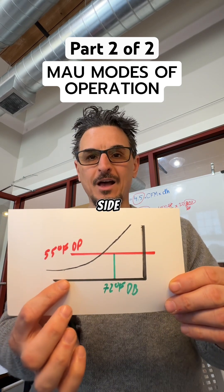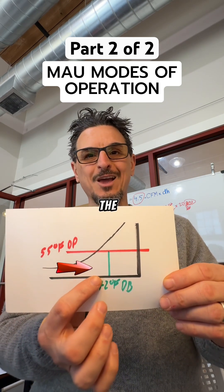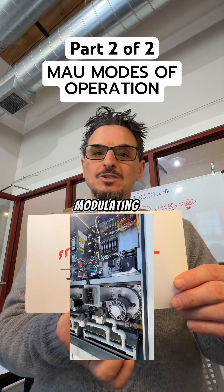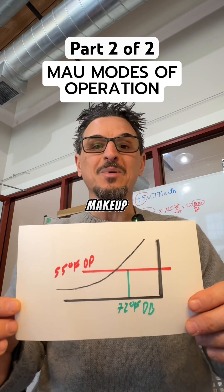If you are on this side of the psychrometric chart and below the dew point set point, you'll be heating the air, typically using modulating gas heat or modulating SCR electric heat. So those are the three basic modes of a makeup air unit.